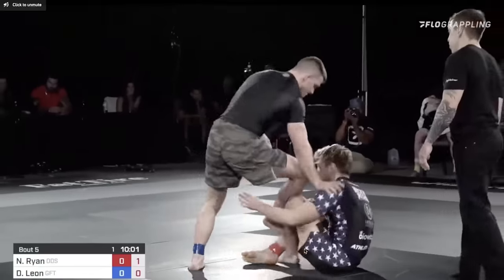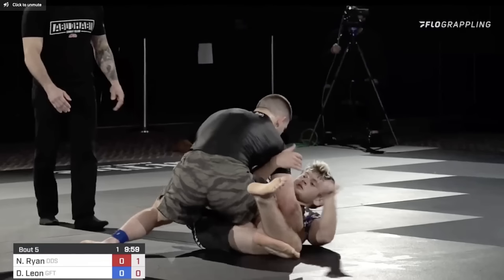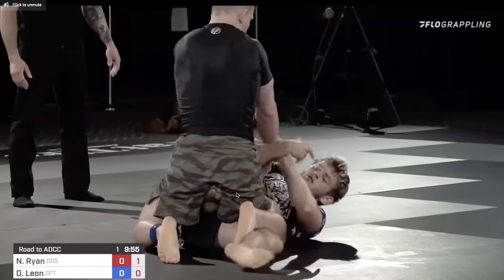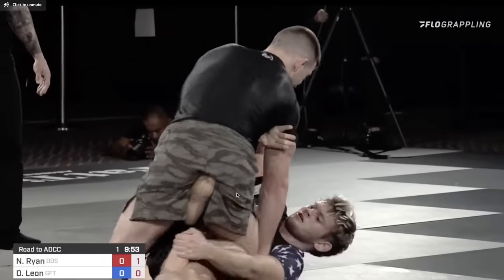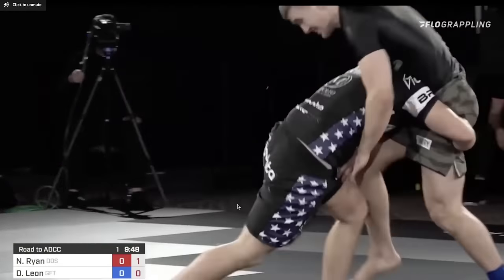I also did a breakdown of Nicky Ryan's wrestle-up — he's got some excellent wrestling-up strategies. You'll see he did a no-gi version of this against Dante Leon. He's in headquarters, the leg's stepped over, he's going to bring Dante Leon forward, take his left leg out, and come up into a single leg into a double leg.